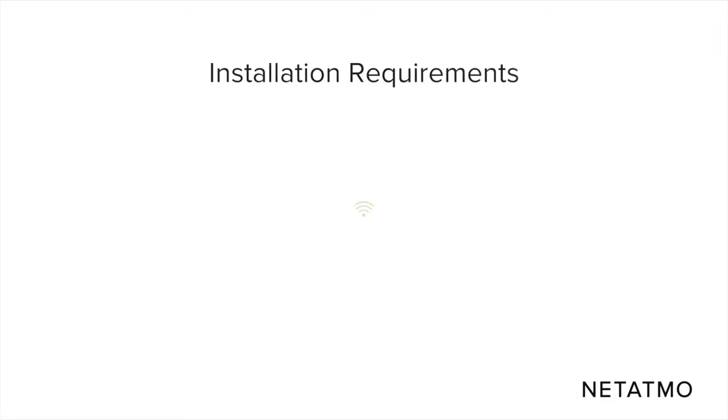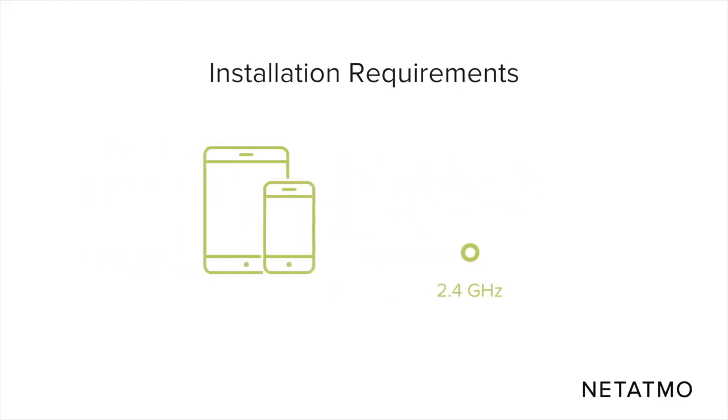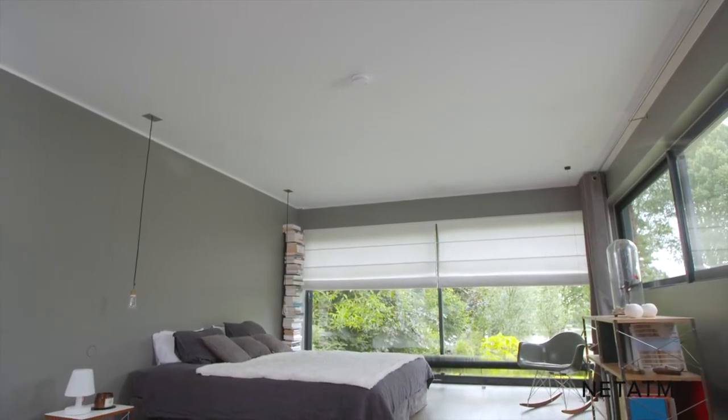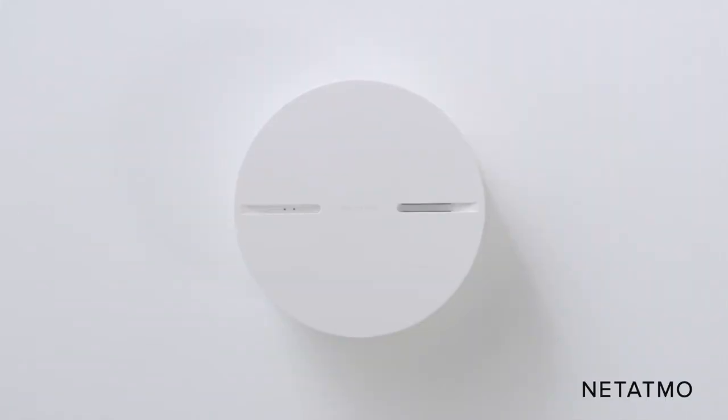For the installation you will need a private Wi-Fi network and a smartphone or tablet. The smart smoke alarm will detect smoke and will sound even if the Wi-Fi isn't configured. However, you will need Wi-Fi to receive smartphone alerts when you are away.